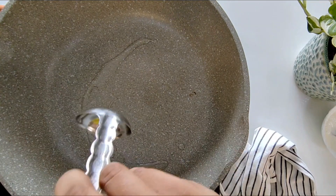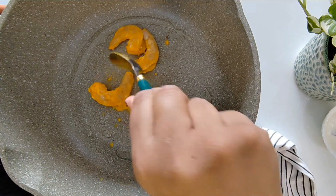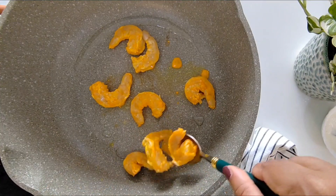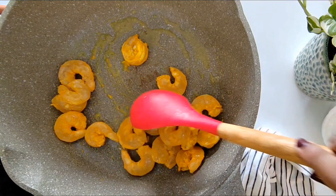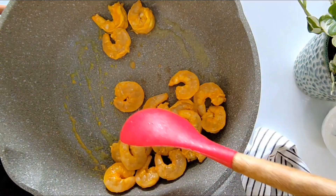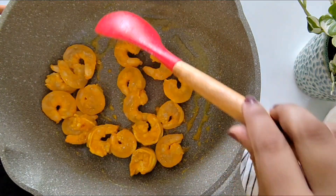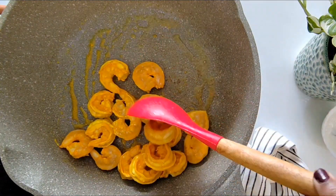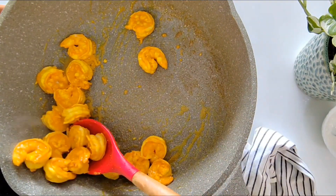Let's add in some oil and then add in the marinated prawns. I will gently sauté the prawns for a couple of minutes on both sides. You can see that the prawn is curling up. It has been 2 minutes, so now I will remove the prawns onto a plate.